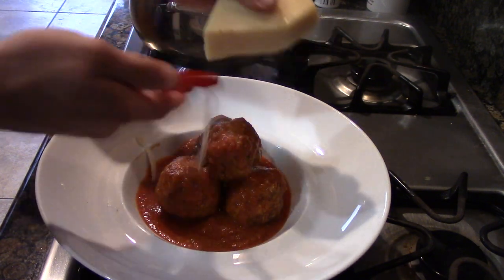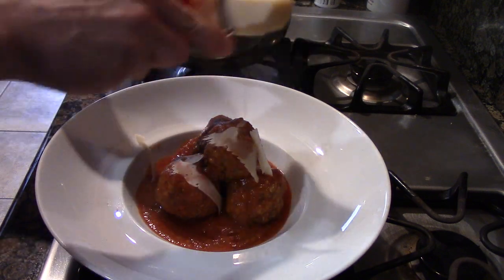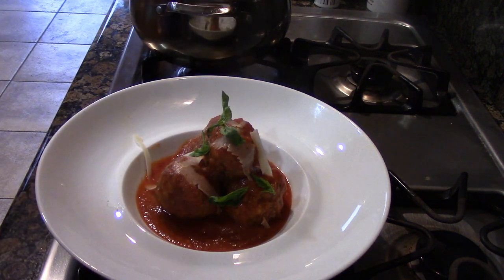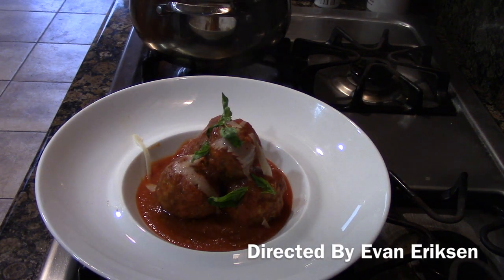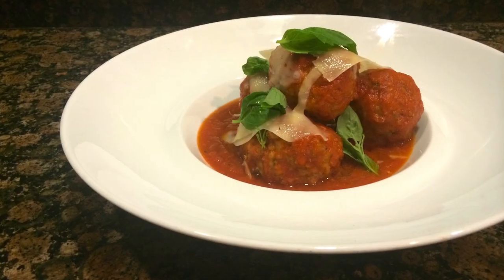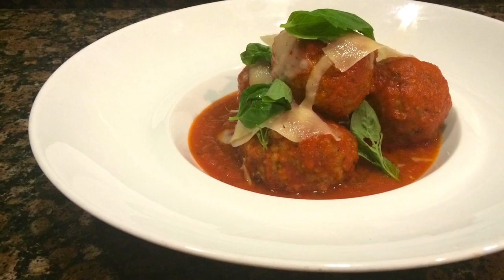Some fresh shaved Parmigiano Reggiano — see how paper thin that is? That's just going to be a nice, gentle extra touch to the dish. Of course, a little fresh basil at the end, and extra virgin olive oil, which is just going to add that additional flavor as well. I really like this one — that is a nice little meatball. I'm really excited to share how Chef Eats makes our homemade Italian-American meatball dish.